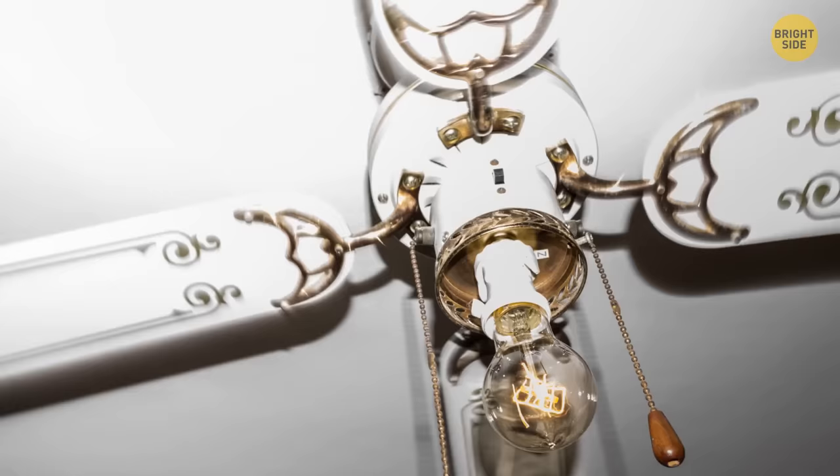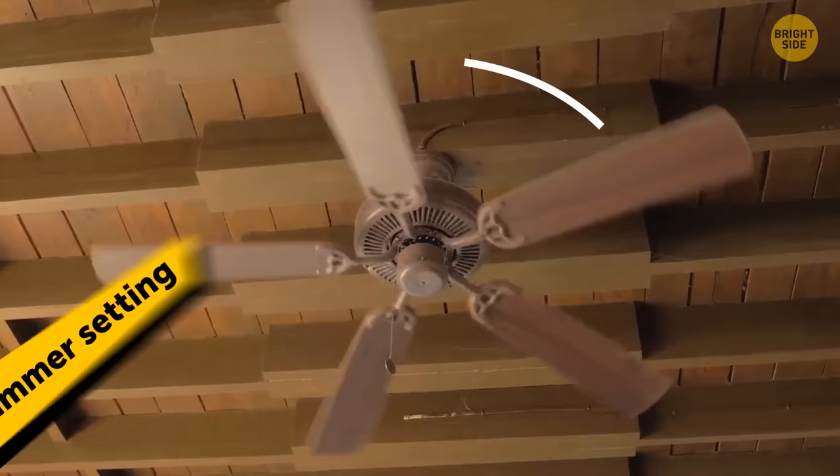Ceiling fans aren't just for hot days. There's a little switch on top that can change the direction of the fan. The summer setting runs counterclockwise to suck the cooler air up, while the winter setting moves clockwise, pushing the warmer air down.